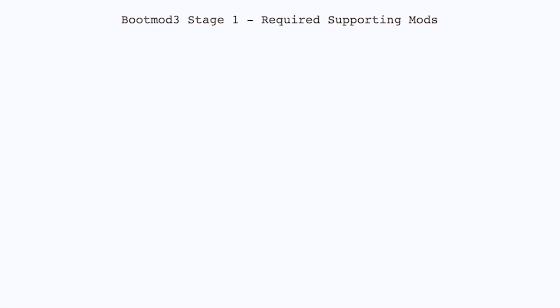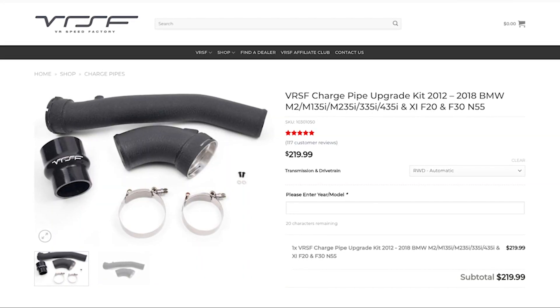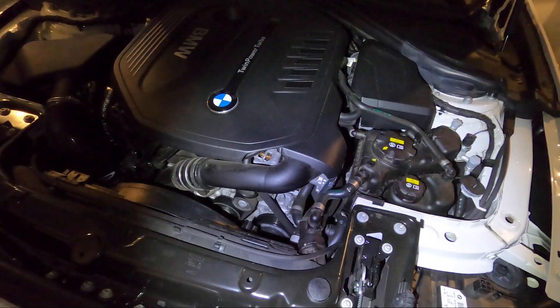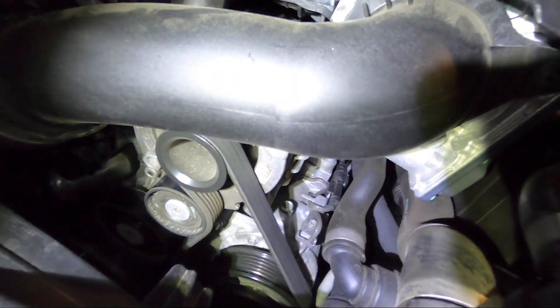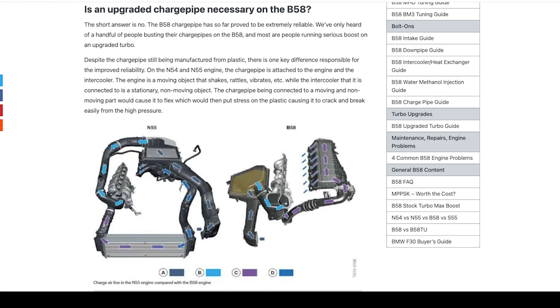No supporting mods are required for Boot Mode Stage 1. My previous F33 335i required an aluminum charge pipe upgrade because the OEM plastic one would crack from high boost. The B58 still uses a plastic charge pipe, but the intercooler is now mounted on top of the engine rather than in front, so the charge pipe doesn't flex between a moving piece and a non-moving piece the way it did on the N55. I'll link an article from BMWTuning.com that explains this better, but don't worry about supporting mods for Stage 1.